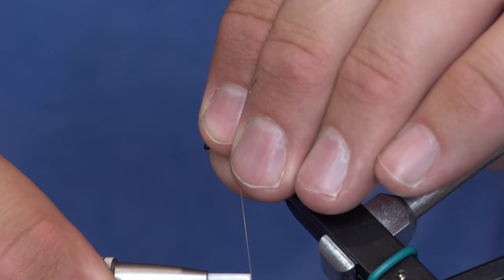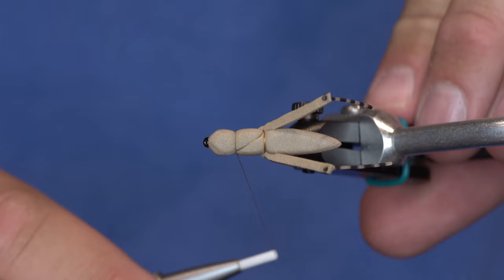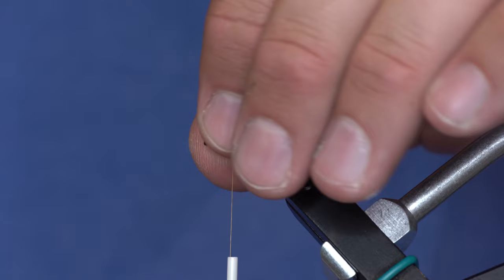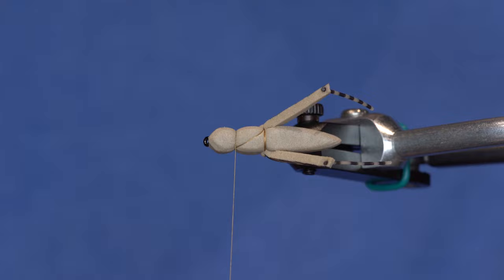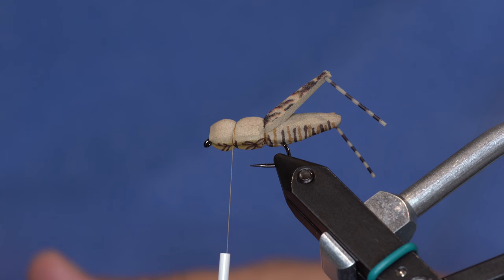I bring the thread up halfway on the thorax and squeeze it with my finger as I pull it tight — that thins out the head quite a bit. The hopper thorax and head are actually fairly narrow, so instead of cutting the foam more narrow I just squeeze it and it takes shape.